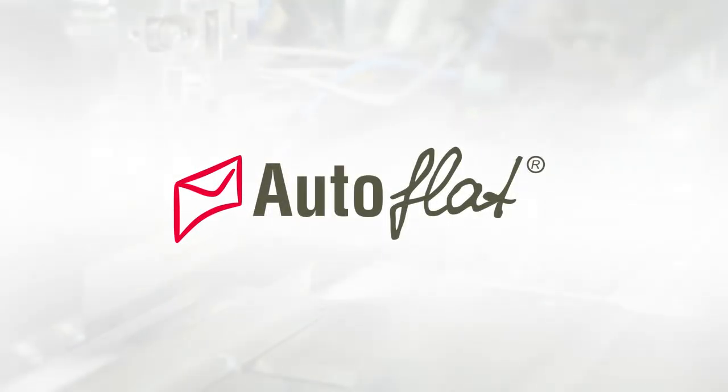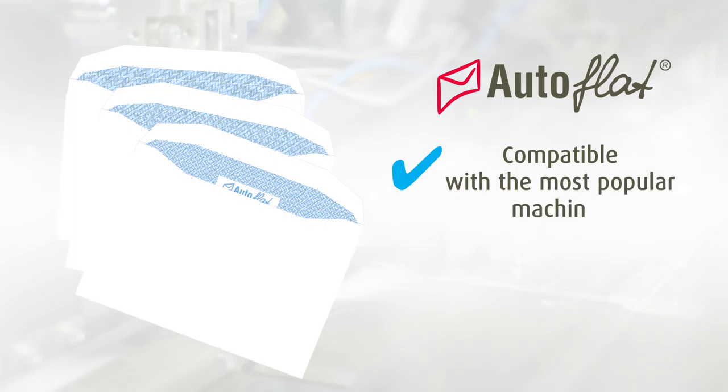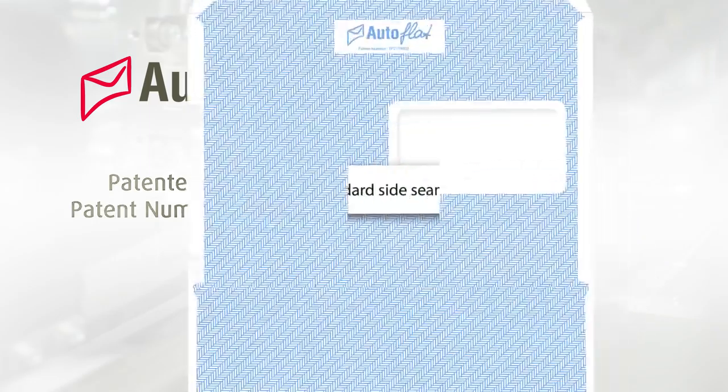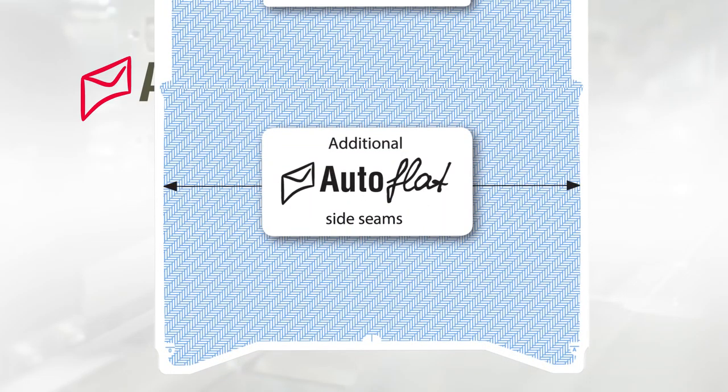Autoflat is the next generation of envelopes for the inserting market and is compatible with the most popular machines. With patented technology, Autoflat is the envelope designed to help you increase inserting machine efficiency, and is produced with specially designed side seams for added strength and security.